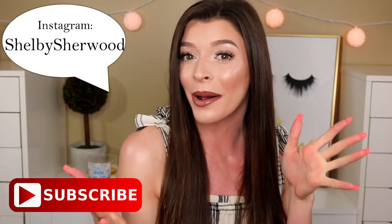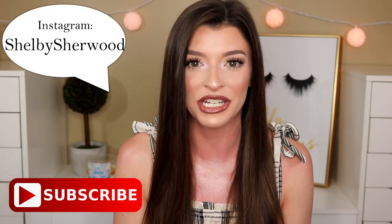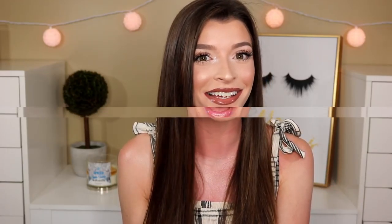Hi guys, welcome back. If you're new, my name is Shelby and welcome. Today's video is going to be my updated makeup routine. I kept hinting to you guys I was changing my routine up a little bit, trying new things, doing things differently. A ton of you wanted me to do an updated one, so let's just get right into this.